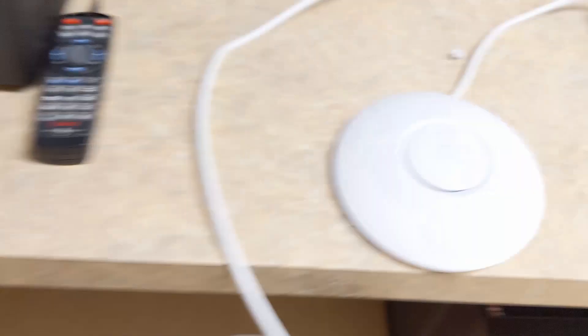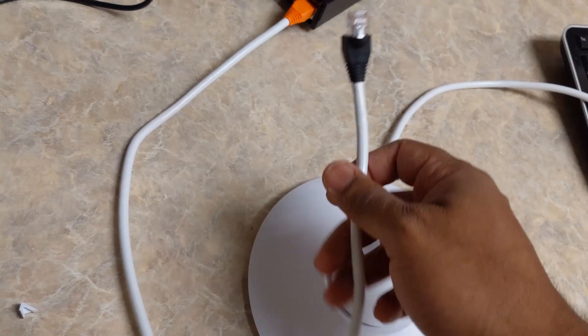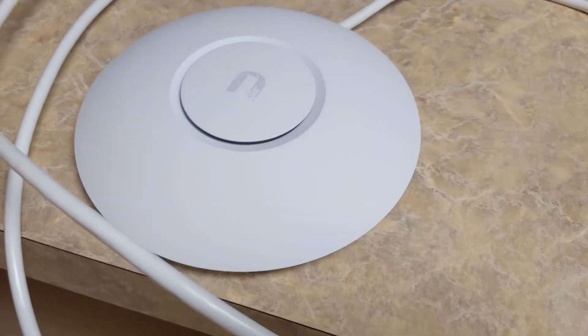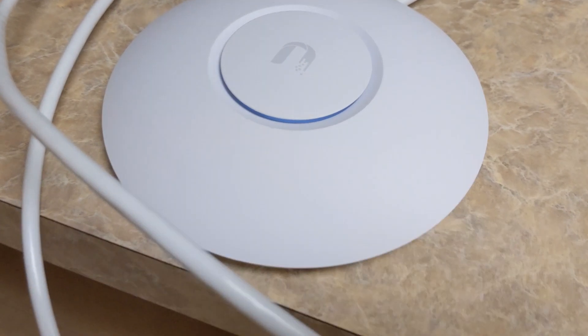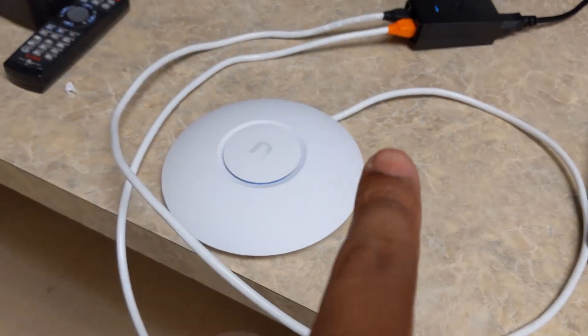That's plugged into the LAN here. Now we're just going to plug the end for the access point in here, and we will see it power up. You'll see it lit up, and that's really all you got to do with this.